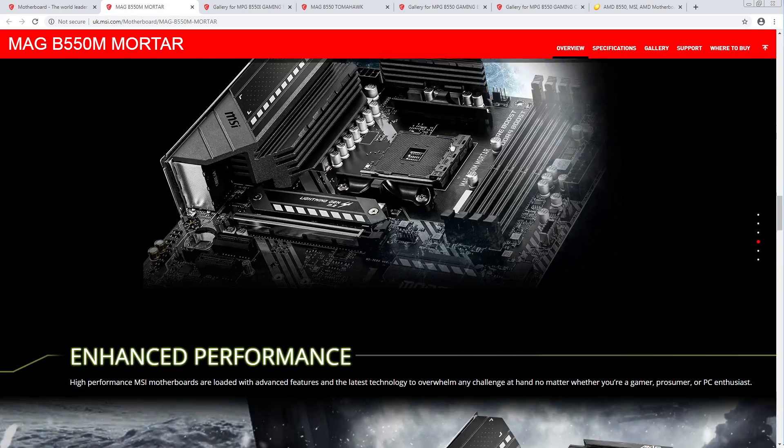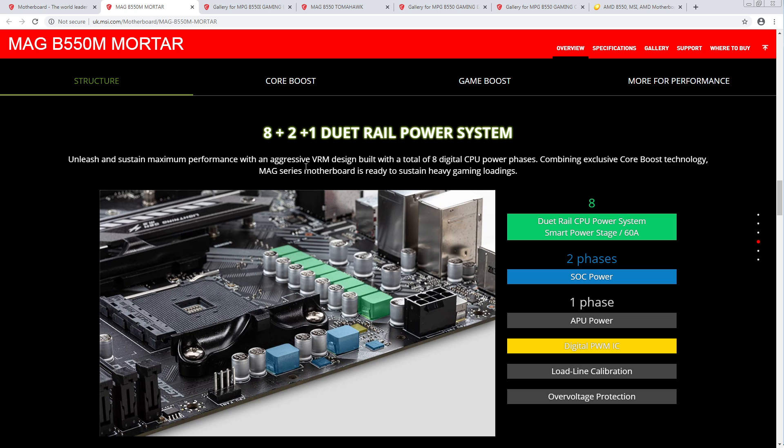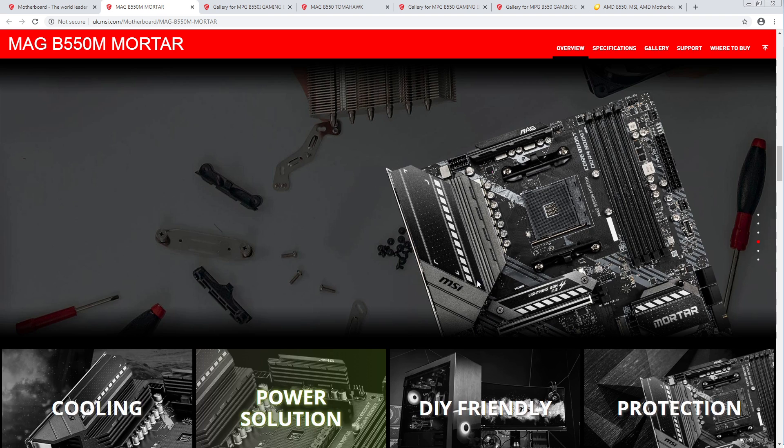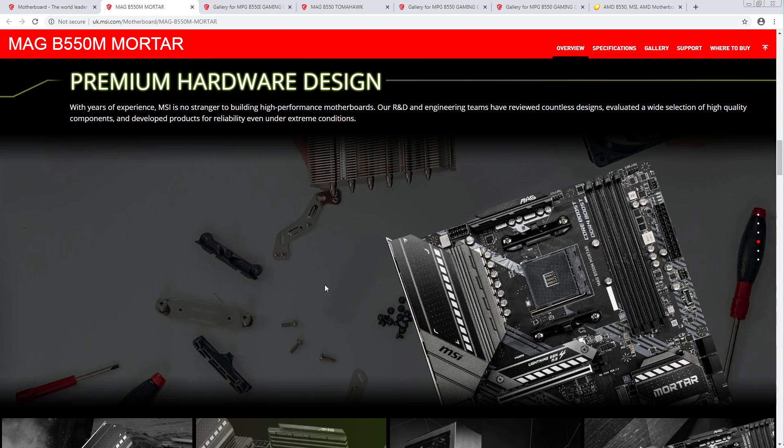That's neat that they managed to squeeze that in. Power solution — duet rail, so this is going to be a 4+2 phase with 60-amp power stages. I'm a huge fan of the fact that they're managing to squeeze 60-amp power stages absolutely everywhere. Especially considering MSI likes these gigantic heatsinks, this should work really well.